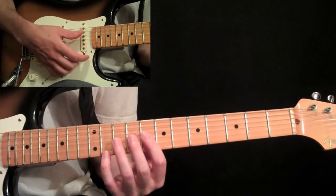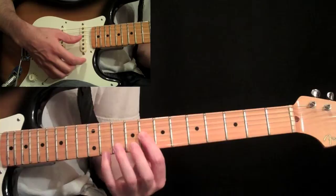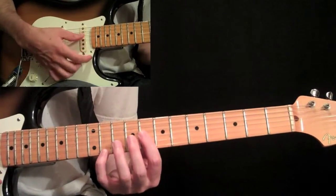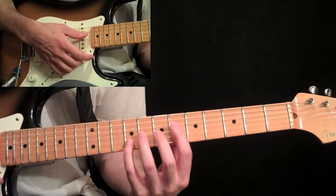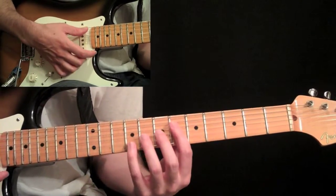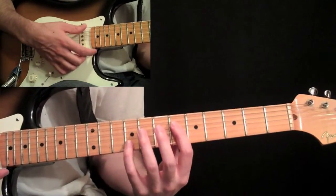Then do the thumb, come over to the eighth fret on the third string, and then it's octave. Play that octave with your thumb, back down to the fourth string at the sixth fret octave, pick that and slide up two frets.